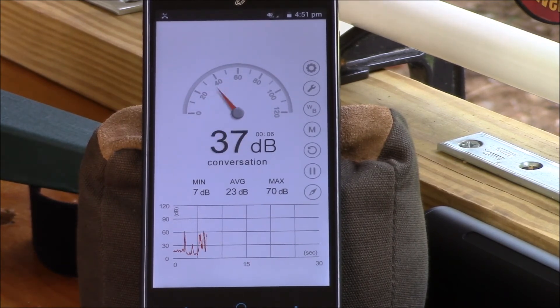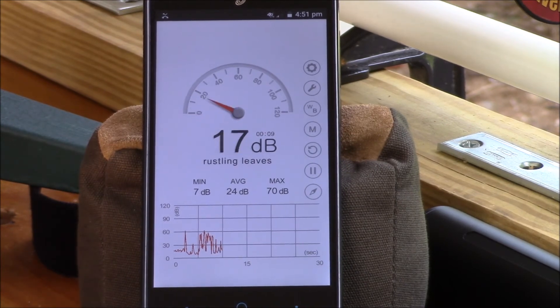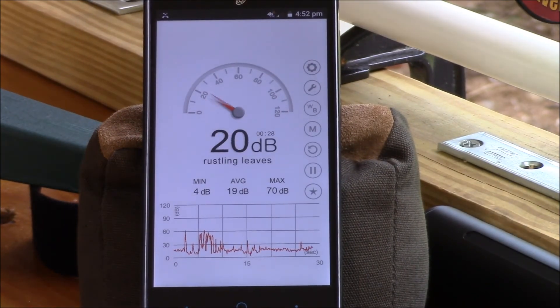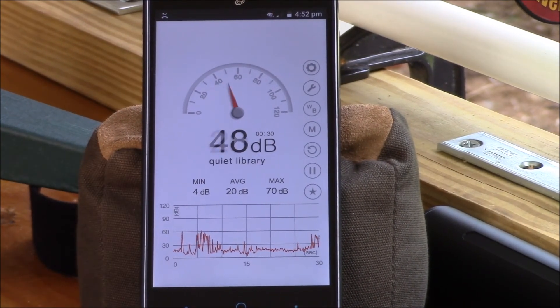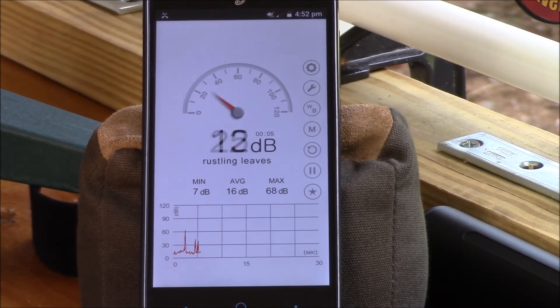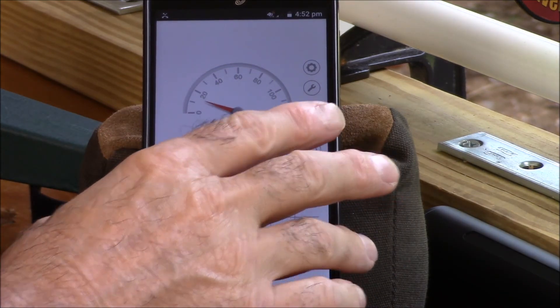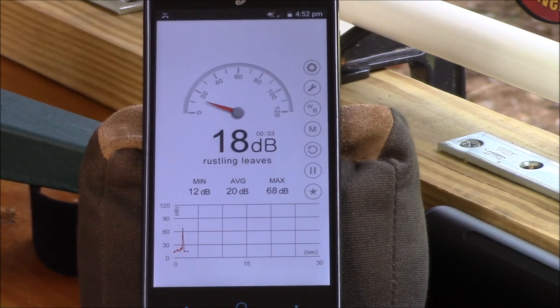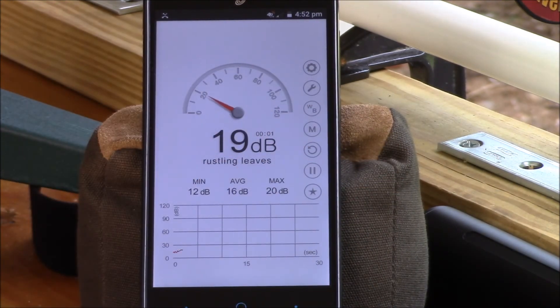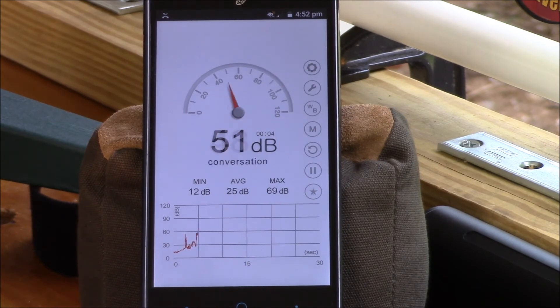I got a 68 and two 70s on those shots. Back to the shroud at power level one — that was a 268 and a 169.